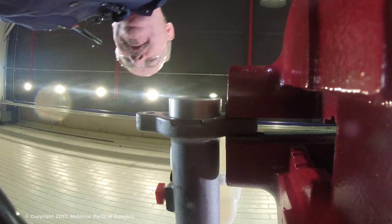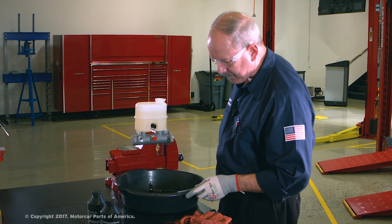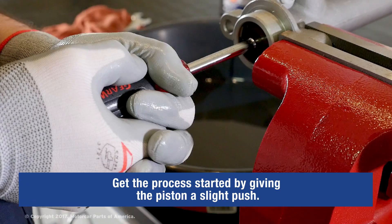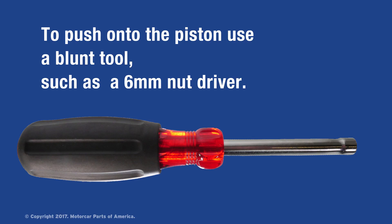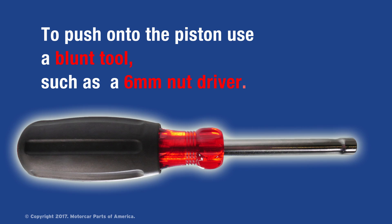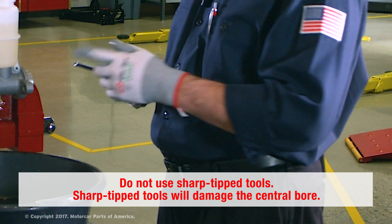We also want to see that fluid flows steadily from the front outlet port, so again it may take a few minutes. Sometimes it helps to get it started by giving it a slight push on the piston. I like to use a small six millimeter quarter inch nut driver — it doesn't have a sharp tip, so it won't cause any damage to the master cylinder bore.